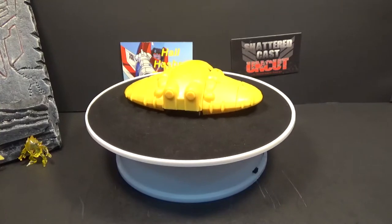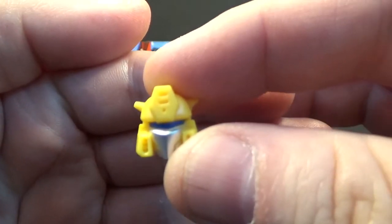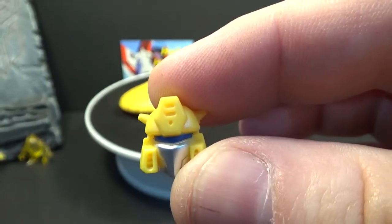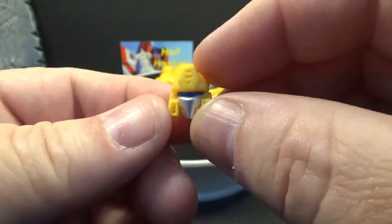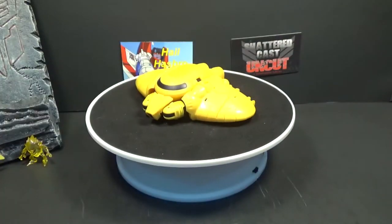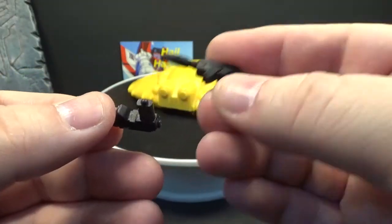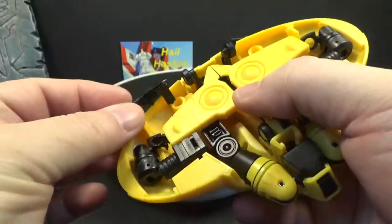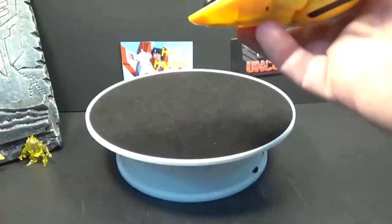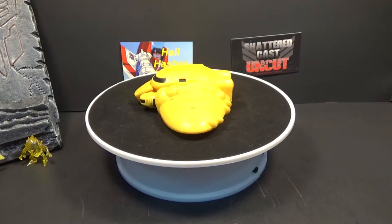Moving on to accessories: he's got a face plate or face mask — nice. It's got blue eyes and some silver paint on the face plate, which is good. He comes with two pistols — same design, little details, no paint. The awesome thing is they do store right there; you can put both of them on each side, which is pretty nifty. Kudos to Moss Toys.